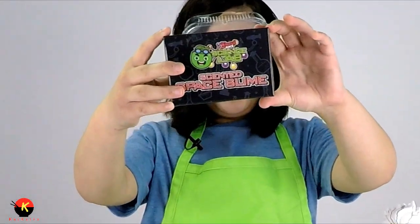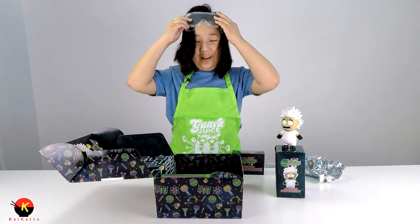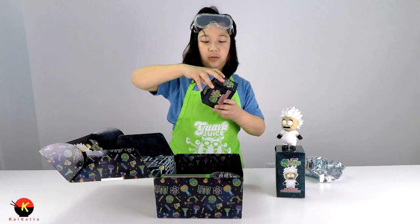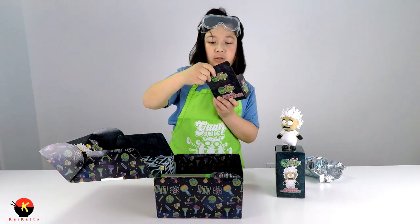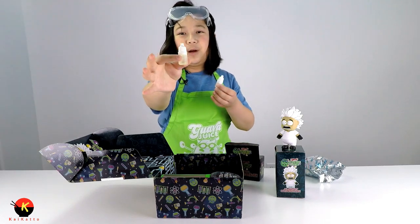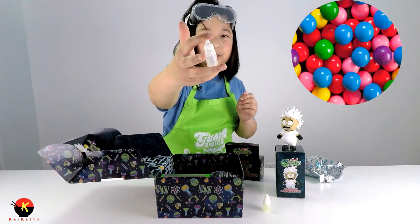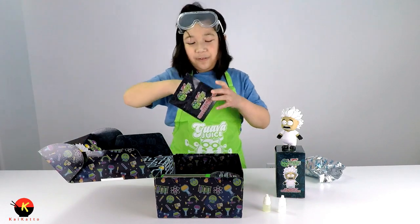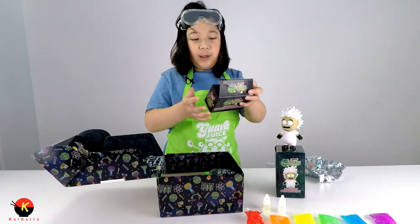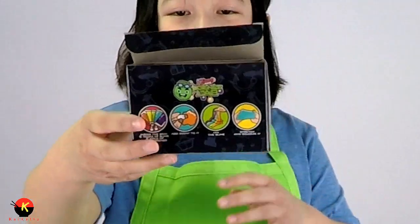Next up we have the scented space slime! That already smells really good. The goggles are getting a little foggy so I'll lift them up - my hair is a mess now, oh well. This comes with two scents: the first one is a lemon scent and the second one is a bubblegum scent. It also comes with five different colors of slime - the rainbow! It looks like you can add a scent to one of your slimes and put them all together to make a rainbow space slime.